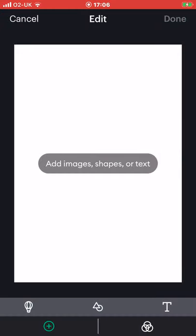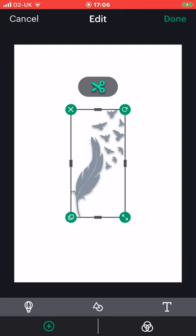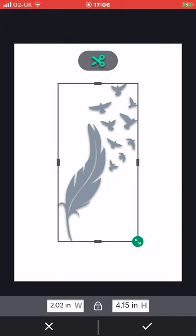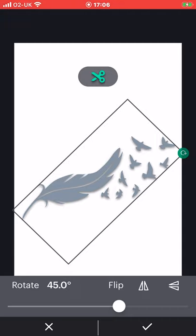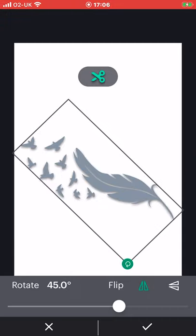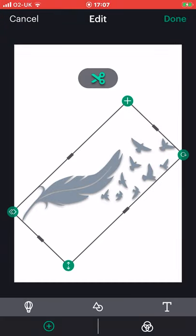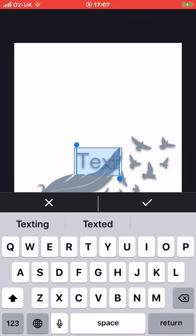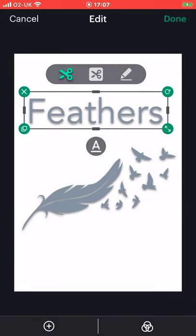So we're going to do a vinyl cut first. We can select our image and go into featured images — let's just select that feather. Of course we can make it as big or as small as we like depending on our canvas, and we can rotate it and flip it as well. If I want to add text I can go to my add button and then select text. Let's just put feathers. I'm going to keep this as a cut for now because we're pretending that we are cutting vinyl.